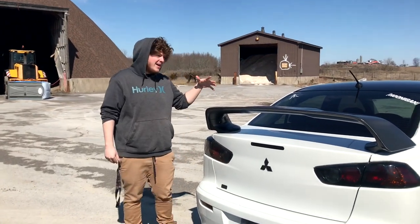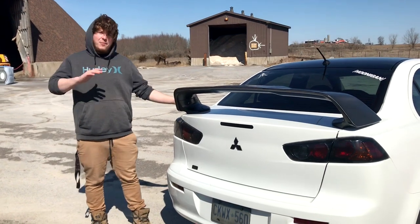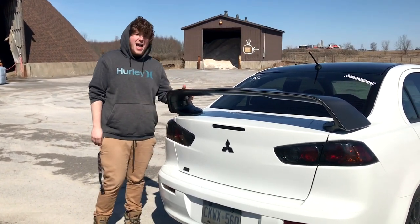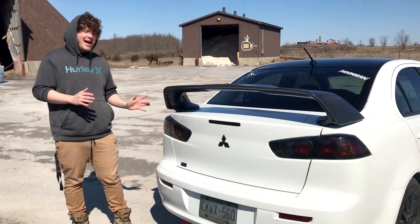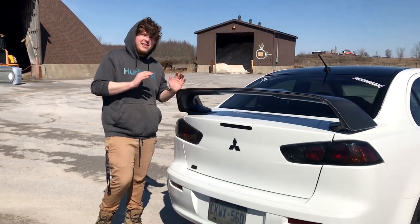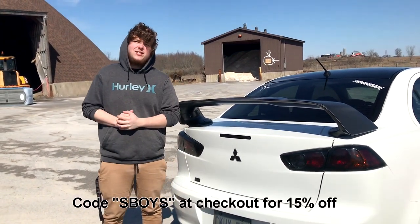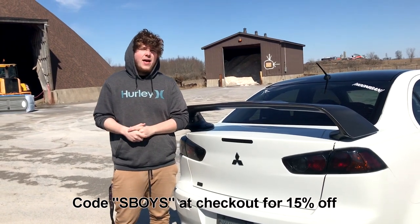All right guys, the wing is all installed. I actually love it — I've had it for a couple days now, this is a little bit later than when we installed it, but yeah I actually love the wing. It looks amazing. I kind of like the black so I'm gonna leave it black for a little bit; maybe eventually down the road I'll paint it white. But for right now this is kind of the theme I want to go with for my car. Before this video ends, make sure you use code S-VOICE at MorrowElement for 50% off at checkout. Hope you guys enjoy this video!